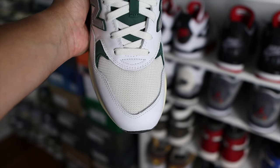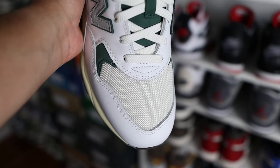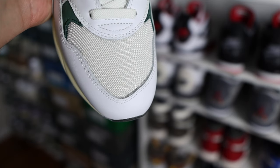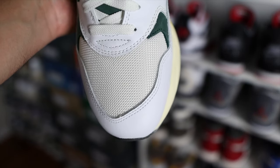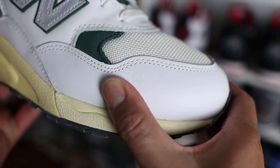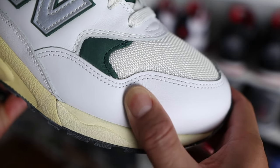Coming down to the toe box area, this is where you're going to find most of the mesh material. The underlays on these are made out of mesh, and then the upper layers of the shoe are made out of a white leather material. On the toe box area you do have some small panels of that nubuck material in the green color. Overall, the leather material on these is pretty decent — it doesn't feel or look plasticky when you touch them.